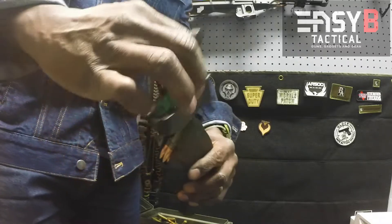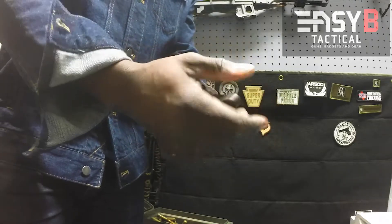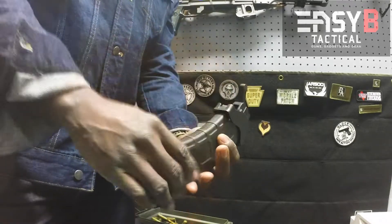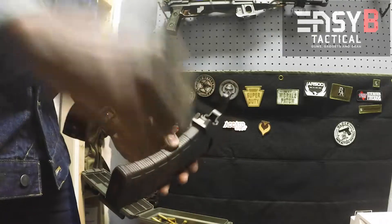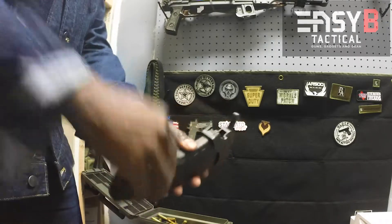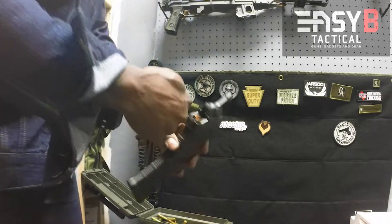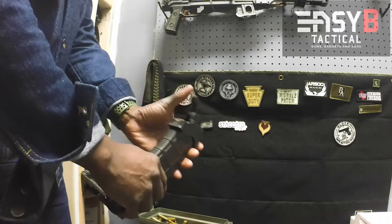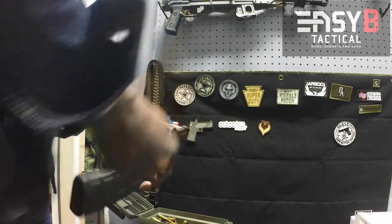Take it, take it back, pushing down, down. Drop the mag, up. Drop the mag, down, down, down.